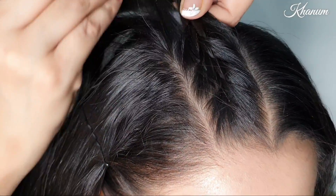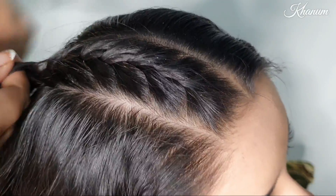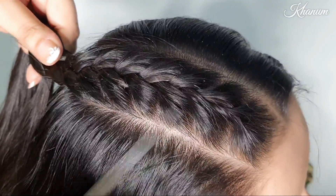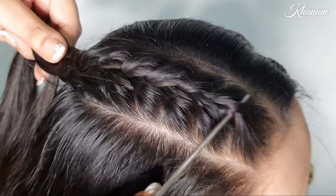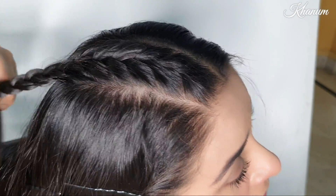This hairstyle will be complete. Keep the hair a little loose — it must not feel too tight. Make sure the hair is clean so it sits neatly. The hairstyle will be complete.